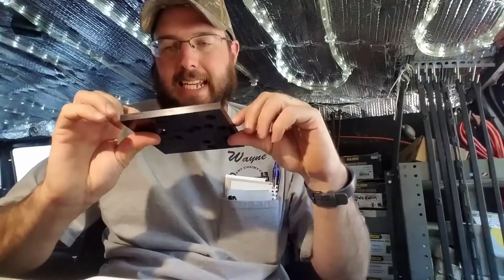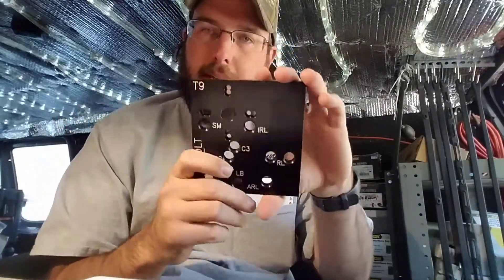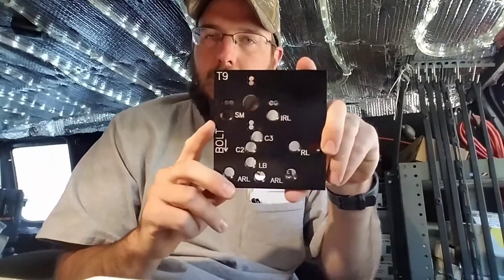Alrighty ladies and gentlemen, this is the T9 drill plate from Strongarm. This is their newest plate.